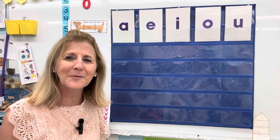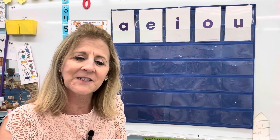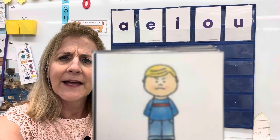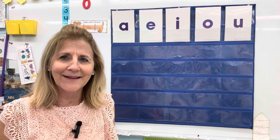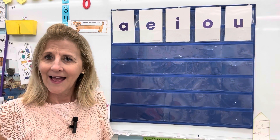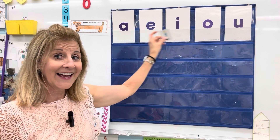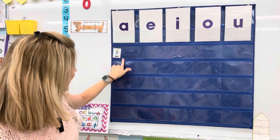Are you ready? I'll show you the picture and see if you can say the vowel before me. The first one is 'mad.' He's mad. Ma-a-ad. What vowel do you hear in 'mad'? A — A says ah. There we go. We'll put it right here under the A.